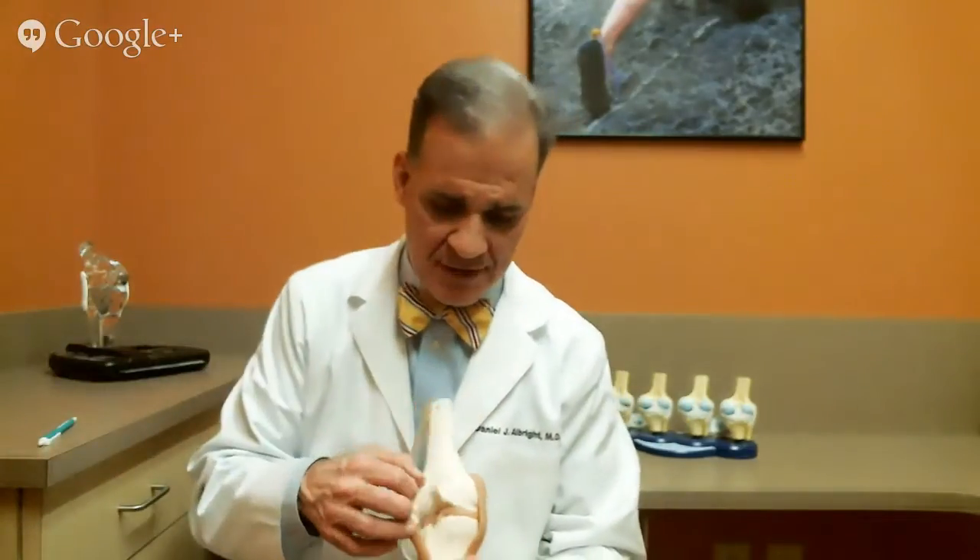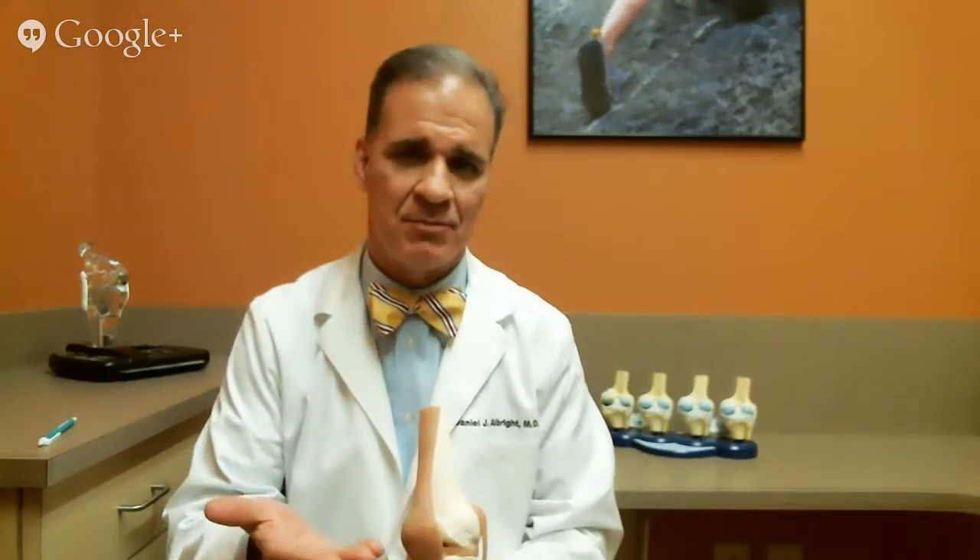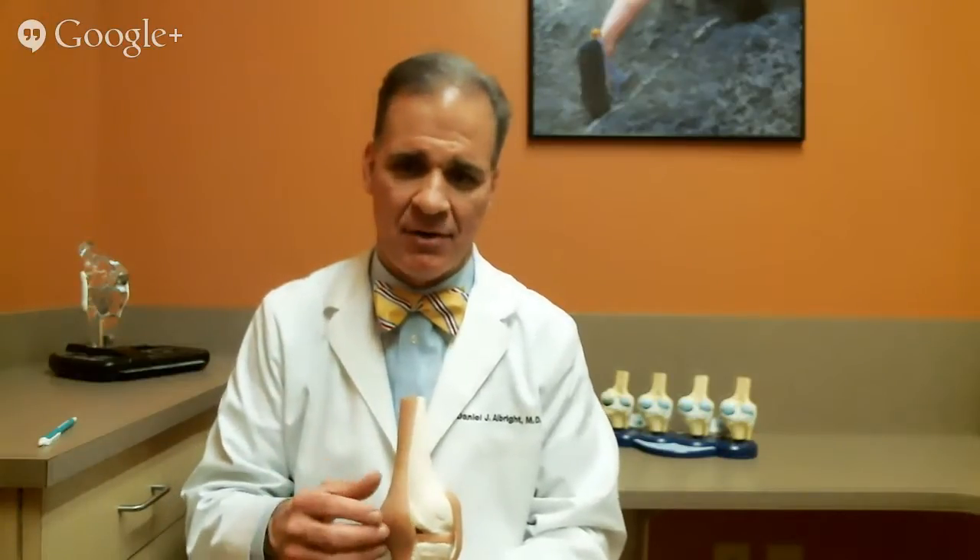The next thing you do is you take a quarter inch off the tibia. The knee is a hinge joint and it's pretty easy to expose. A quarter inch comes off the end of the tibia and you cement in another metal piece — it's a base plate with a little stem that goes down the bone. That's pretty straightforward.